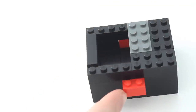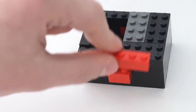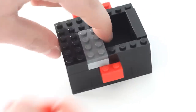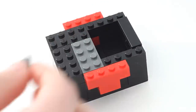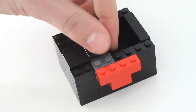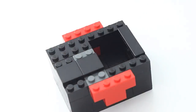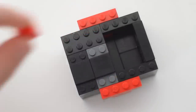On the sides, you're going to put a one by four on top of each one, then take smooth pieces and make sure they cover this area — it's a four by two spot covered with smooth pieces. After that, you're going to take two more two by two red pieces.